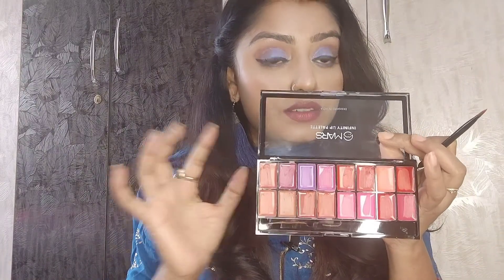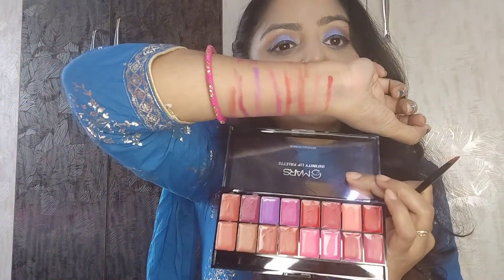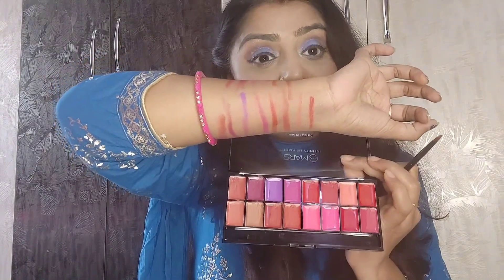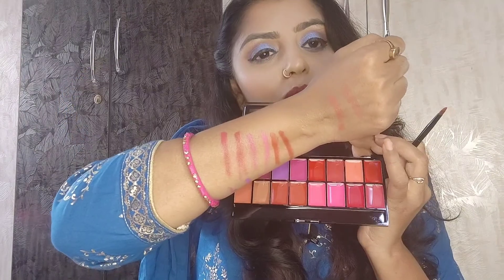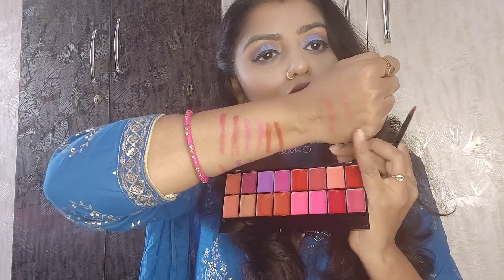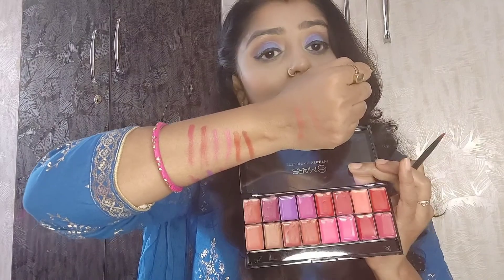Now I will show you my whole hand with all the swatches. I have done swatches of the first line. I hope the camera is catching them clearly. I have drawn a lot of lipstick — it was a bit difficult for me to swatch all of them. All the bottom colors are nude and everyday colors.